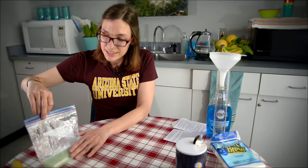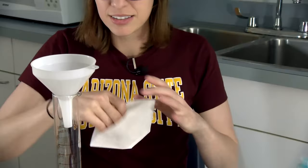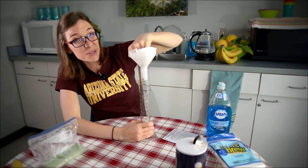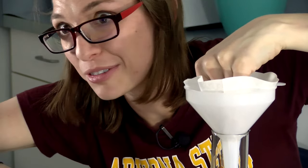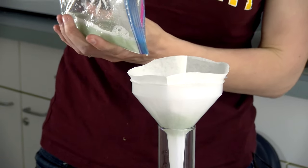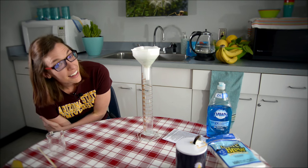Now we're going to set this aside and go to our coffee filter set up with our funnel. Be careful — if you're a little too excited dumping it in there, you'll get slushy banana stuff coming out because it will take a while to filter through. And now we wait.